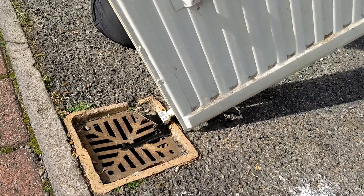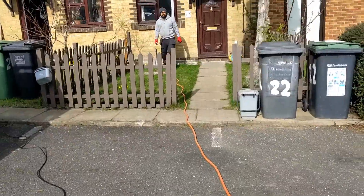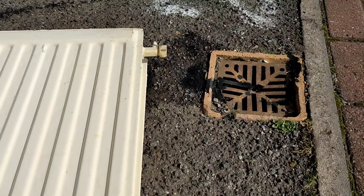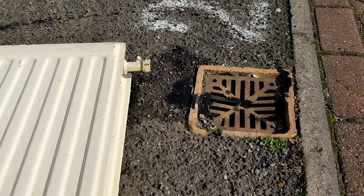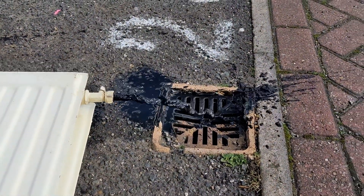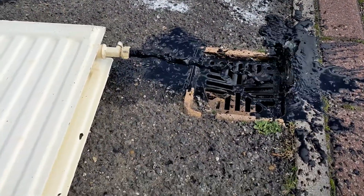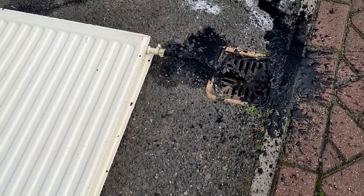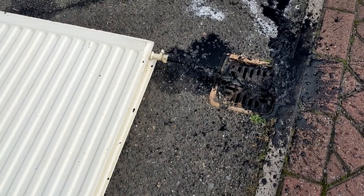I've got this connected to the garden hose. Let's see — just waiting for the water to come through. There we go, look at that. I'll tip it back a bit. Yeah, that radiator is filthy.